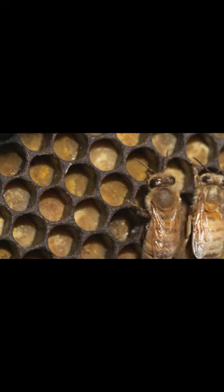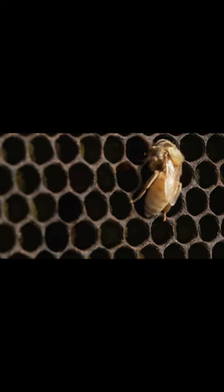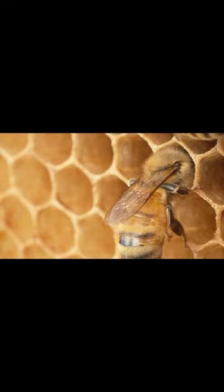The pantry is stocked, both for adult bees and the babies that are growing in the cells next door. The adults pop in to drop off a special bee bread snack.